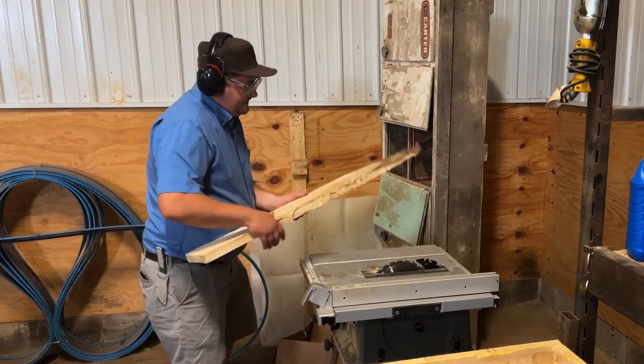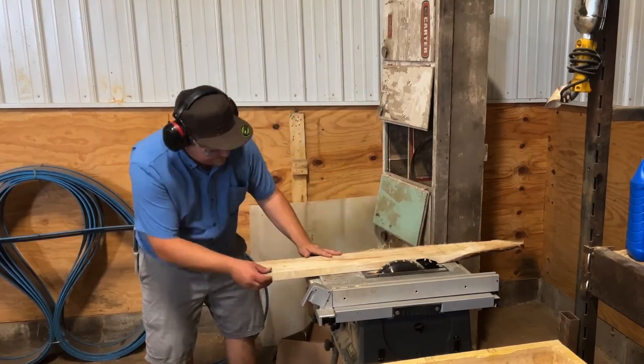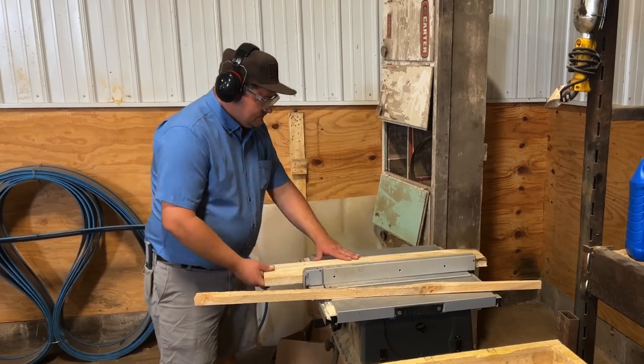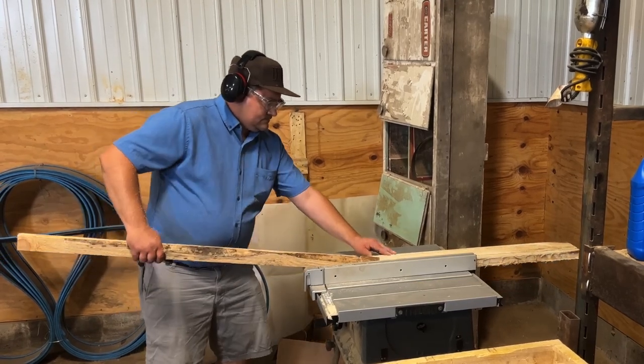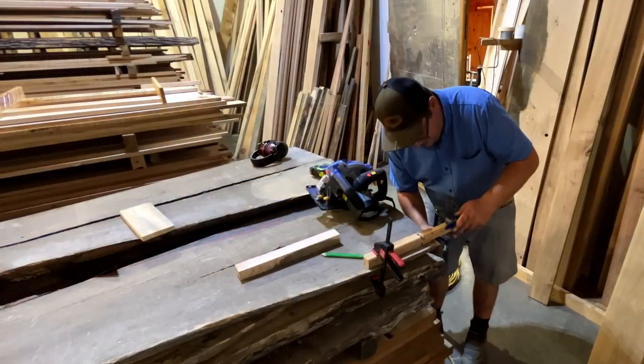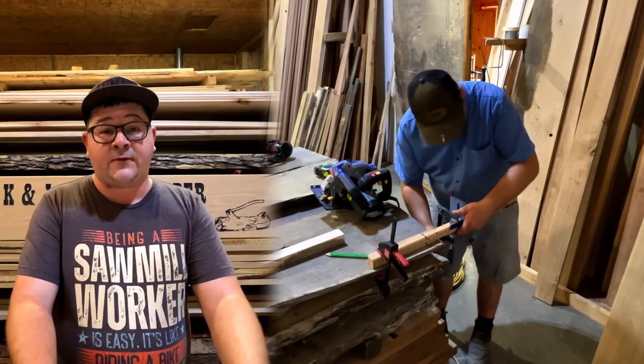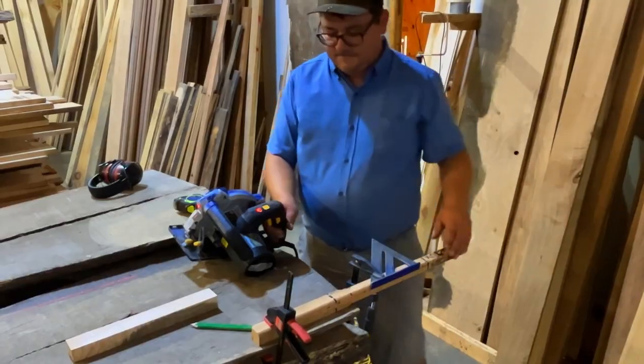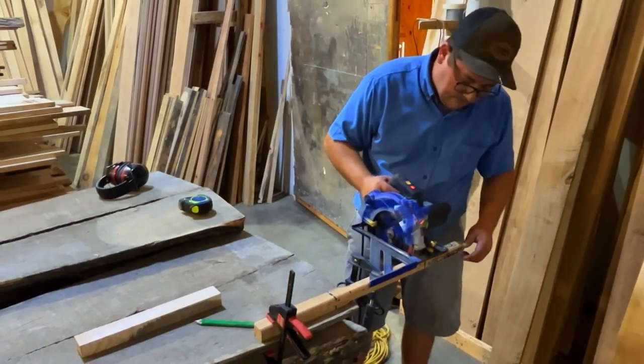After setting aside the mallet heads, I take the best six-quarter lumber I could find and cut it down to rough widths. I then take those rough cuts and measure out the final lengths of the handles to be cut — they're generally about 13 inches total, with about two or three inches ending up inside the mallet's head.